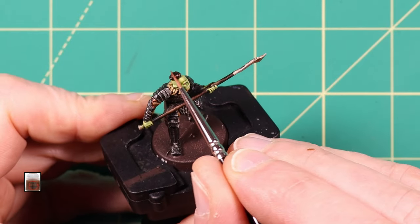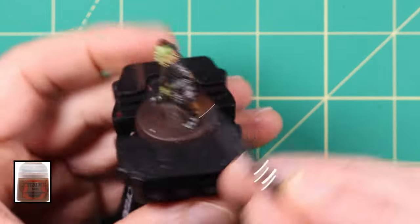Morefang Brown from Games Workshop is a great colour to highlight his hair and the edge of the wooden part of the spear.